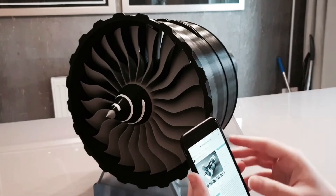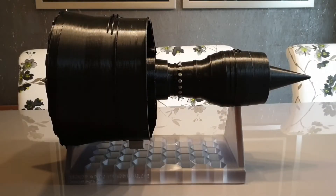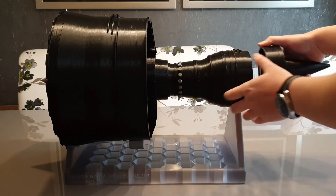Unfortunately my design is not yet on Thingiverse — hopefully it will be someday. Let me give you a very quick demonstration of how to convert this model into a cutaway version, which shows all the internal bits. The first part I want to remove is the exhaust nozzle. All I have to do is detach it from the tail bearing housing.